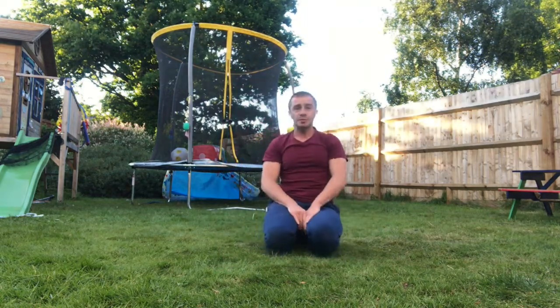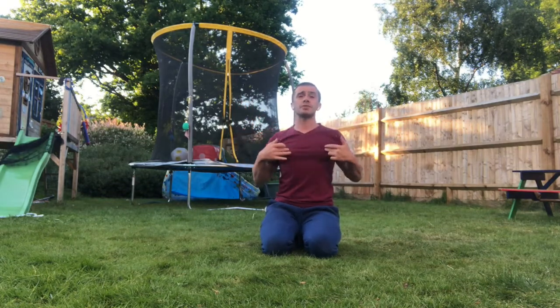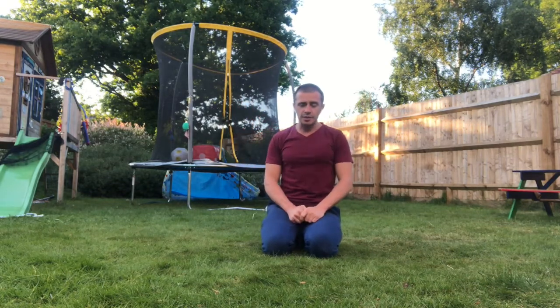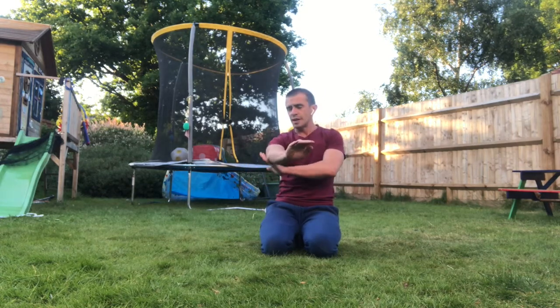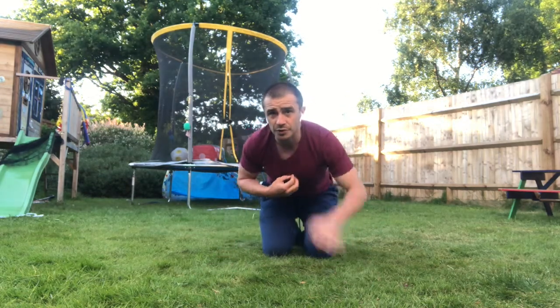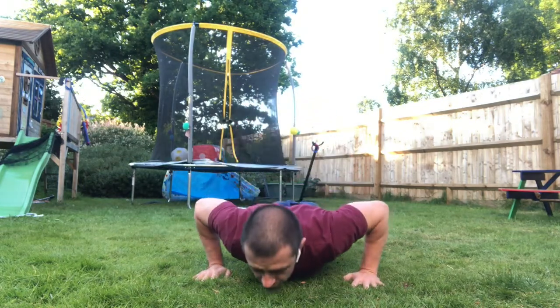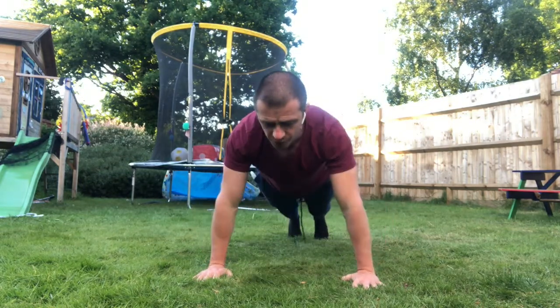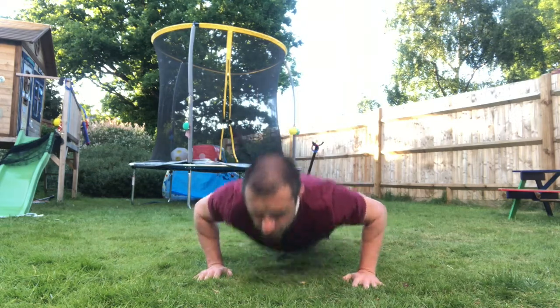Let's go through the coaching points for the press-up. We want to try to take it away from being shoulders and get it really mid-chest. The things we're gonna do for that is we're gonna really tune into the heel of the palm on the floor and the back of the arms as a driver. We're also gonna feel the chest muscles expand when we go down and then squeeze us back up. Heel and palm down, squeeze back up — chest expands around the ribcage and then back up.